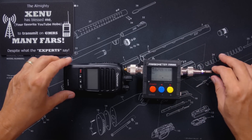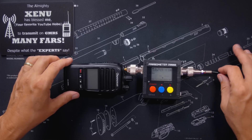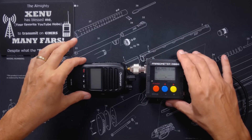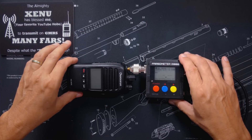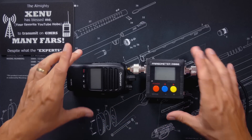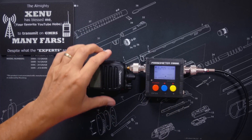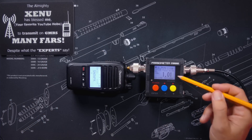The Midland MXT-26A comes tuned almost perfectly for GMRS right out of the bag and you usually do not need to cut or adjust it in any way. The MXT-26A antenna is what I have on my Jeep. So after connecting the antenna and the radio to your meter, you simply turn on your radio and press the transmit button — make sure that your meter is on — and you will see the SWR.